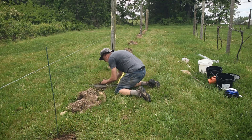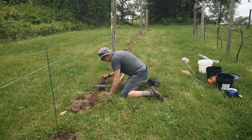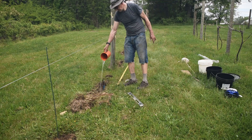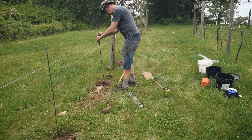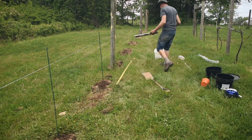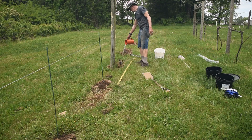We continued planting using this method: place the vine, fill with dirt, water the vine, place the stake, then repeat. Some nurseries suggest covering the graft union with dirt until growth starts — we chose not to do that. We also chose not to use vine shelter or grow tubes at this point.